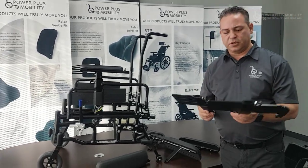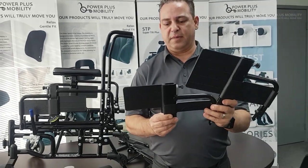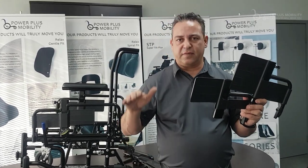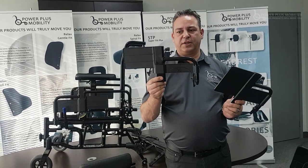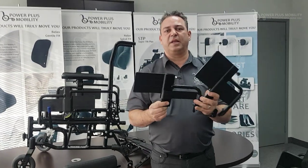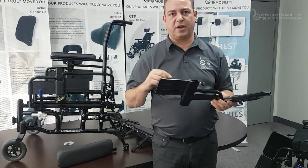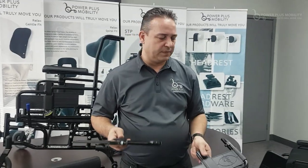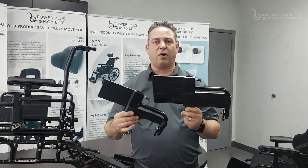We also offer two different heights of arms, because not everybody's torso measures the same. The level where they'll rest their arm is going to be at different heights — it can be at 7 inches, 11 inches, and so forth. We have a short arm configuration and a long arm configuration — you can see the difference in height between the two. For those who need a shorter arm, it's available as a no-charge option; it just needs to be checked off when we're building. There you have two different types of arm heights, available across all of our product line.